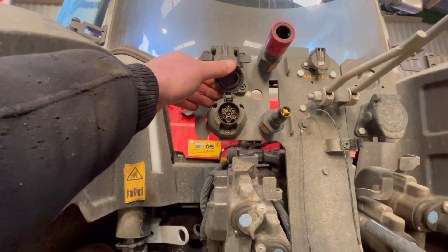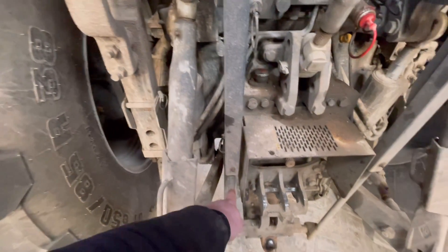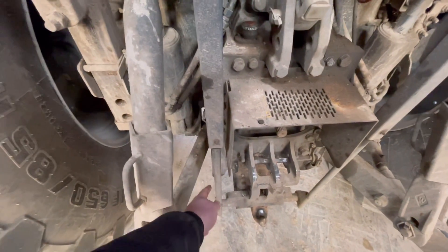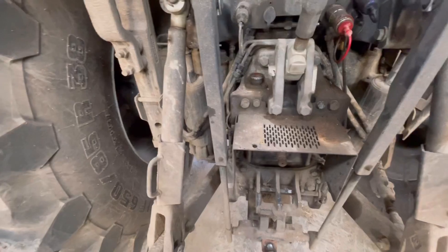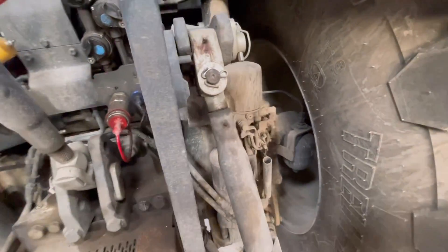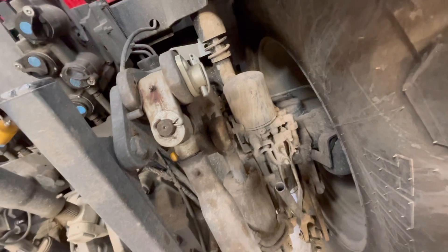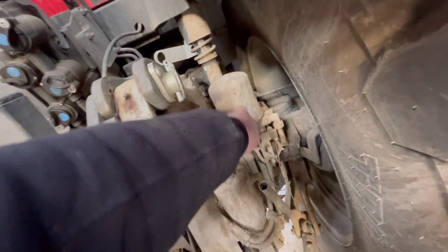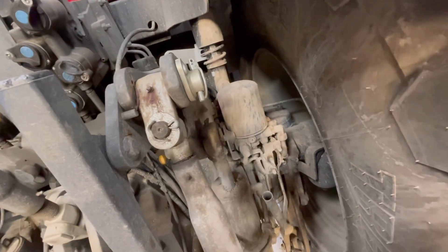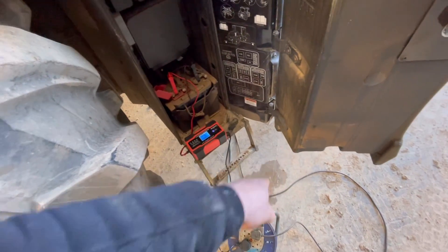That one there is the rear lighting. Greasing points - got all greasing points on all the lift arms. You want to make sure they're clean as well - these don't want to be full of grease or else they block up and the rods can't go back inside. More greasing points on the lift arms. Some more grease nipples on the check chains. This filter here is a Wabco desiccant filter for the air brakes - it sucks the moisture out and very rarely needs changing.